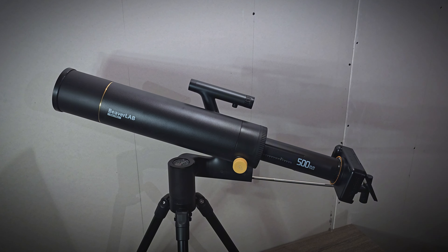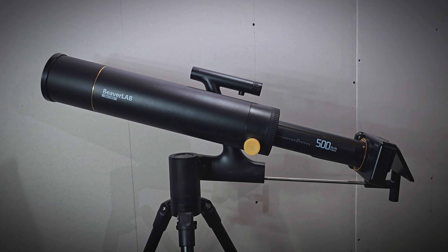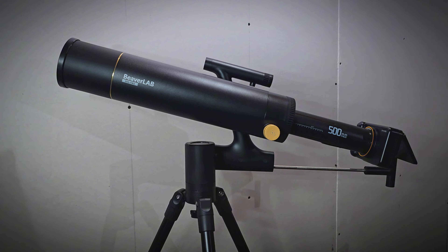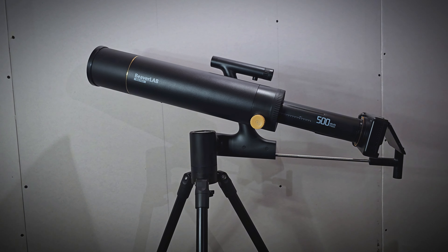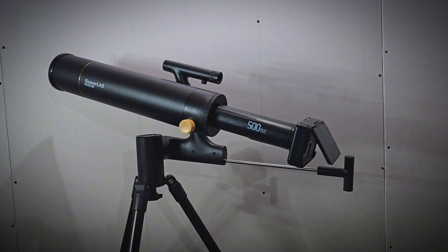Hey everyone, Technically Jeff here and I really like astrophotography. I like taking photos of the moon, and today I'm reviewing something that makes that process easier and works really well. This is the Finder DW2 Telescope from Beaver Lab and it is perfect for beginner to intermediate astrophotography lovers like myself. I'm going to go over everything that is included with the kit, get it set up, and show you how it works — and you'll see why I think this is great for anybody that wants to get into astrophotography.